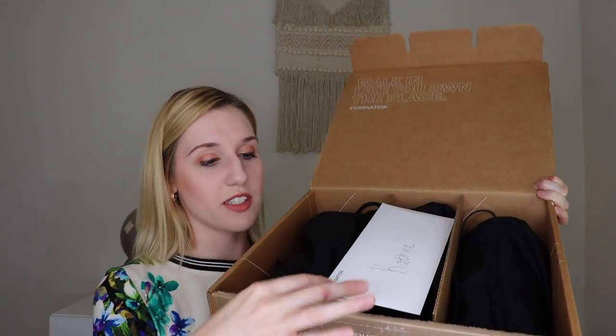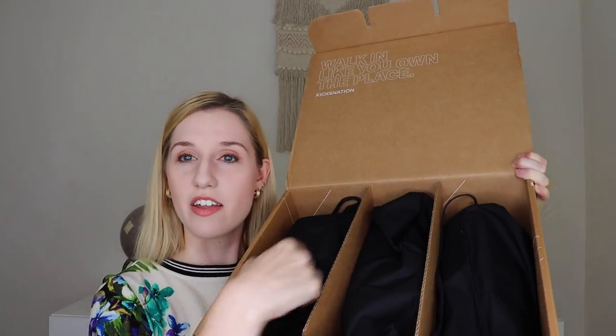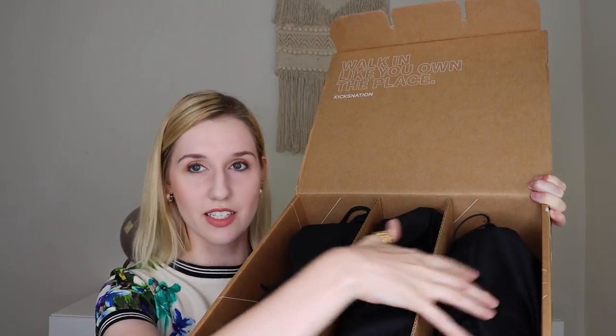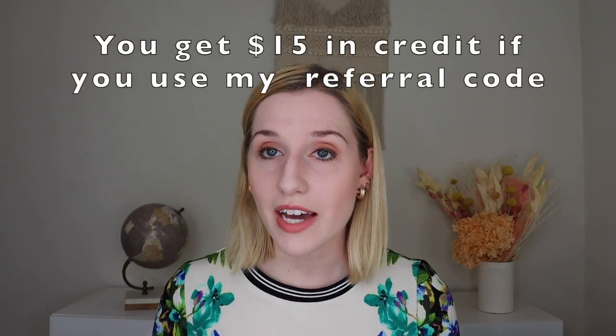When you open it up, this is what it looks like. There's an envelope with my name on it — I'm guessing with the paperwork — and then there are three pairs of shoes in these nice black duster bags inside. Inside the envelope, you do get the return shipping label if you want to send anything back. The top note is a letter that tells me a lot more about the different pairs included in the box, which is great because I know nothing about sneakers. I also have a referral code, so I will leave that down below.